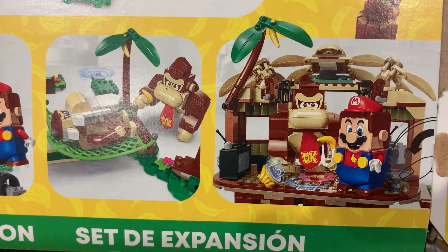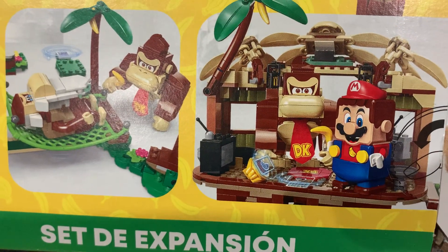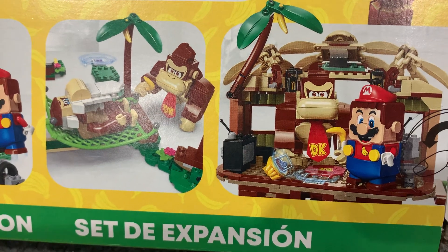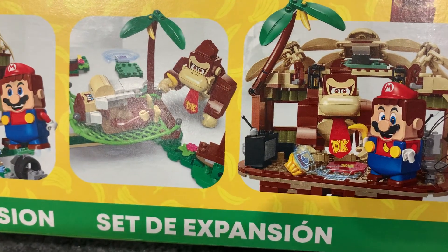There also looks to be a TV and a little boom box, and some bananas in his hut, plus a pad you can interact with.